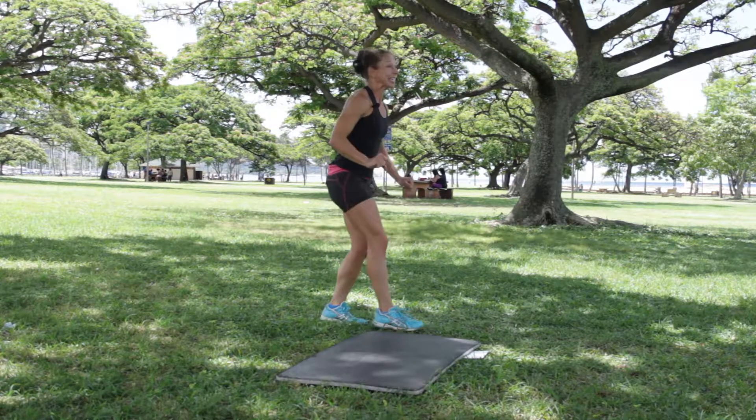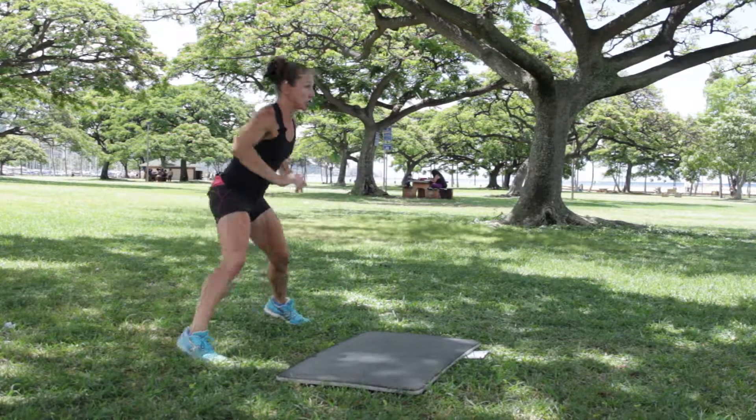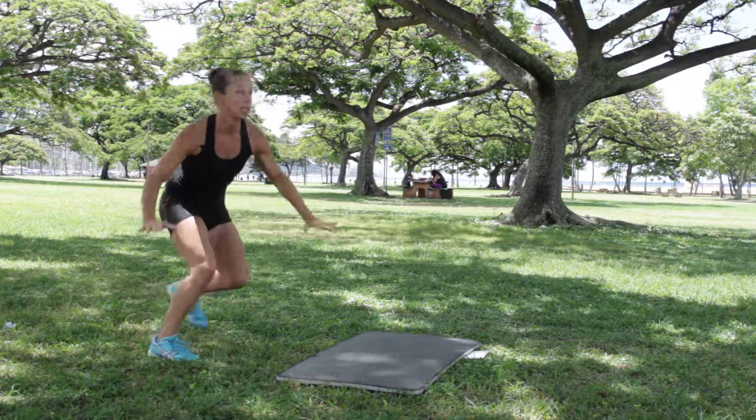The third one that we're doing: skaters. We're going to push. Maybe today you add a little more hop to it, more leg.